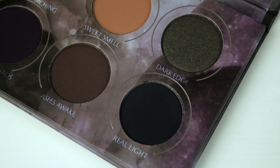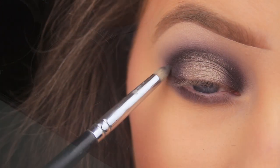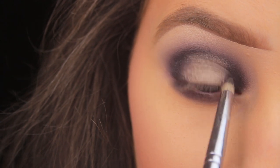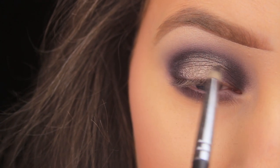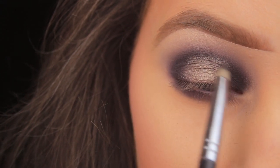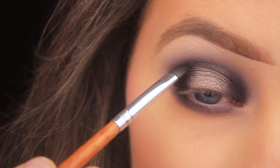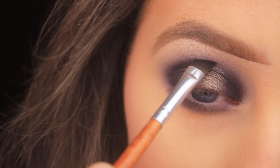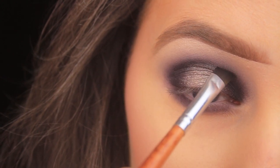To add an extra bit of depth I'm taking the shade Real Light, which is a matte black. Using that same pencil brush, I dust some of this on the inner and outer portion of the eye, sweeping it across into the center of the lid and overlapping it with the silver shade to make sure it fades nicely in with the rest of the shadows. Then I switch to an angled brush to be a little more precise.